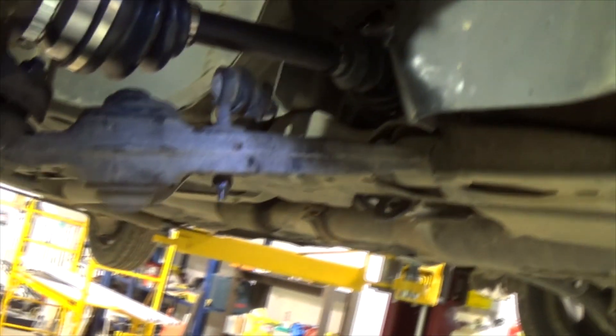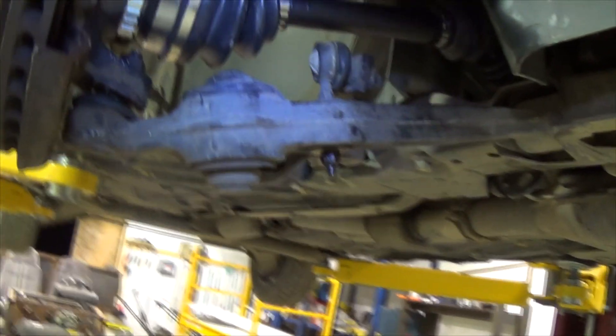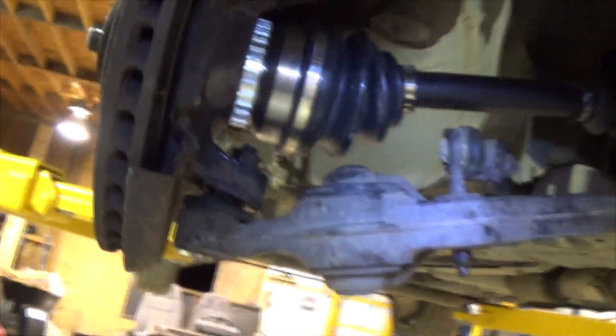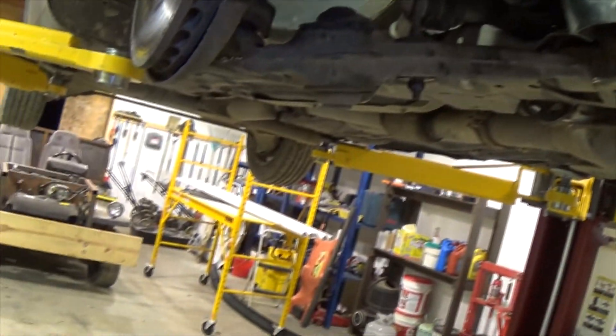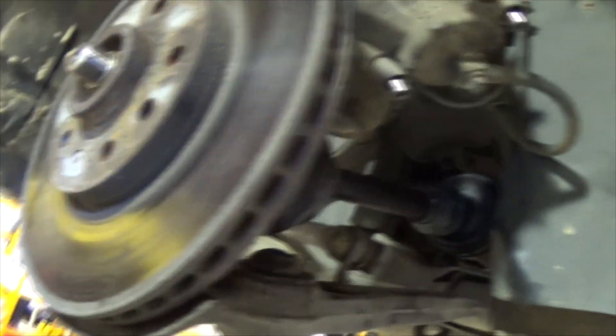Now she should be able to go. Had to take that sway bar end off as well. All that smacking I was doing was useless because as soon as that nut was loose the whole thing came out no problem — just dropped down only about yay far, but it was just enough to pull this piece out and get that in there. Went in there like a glove.